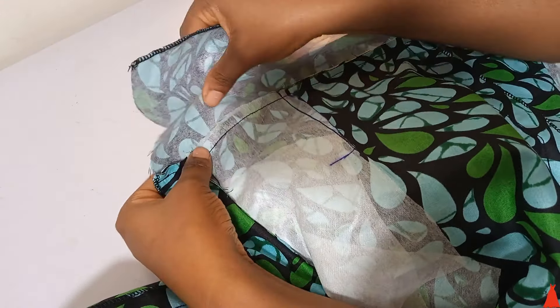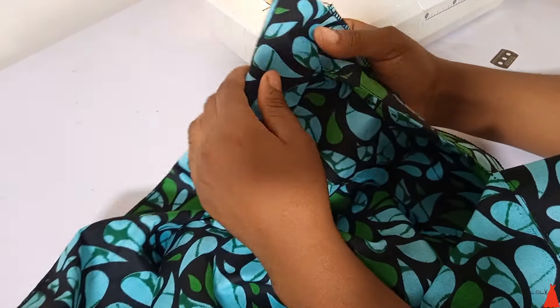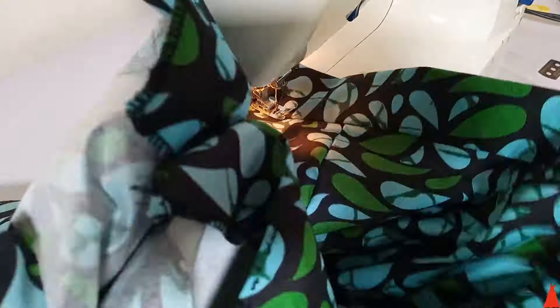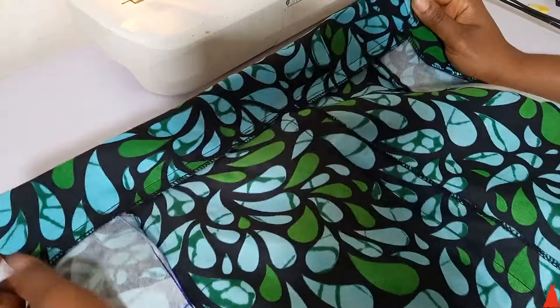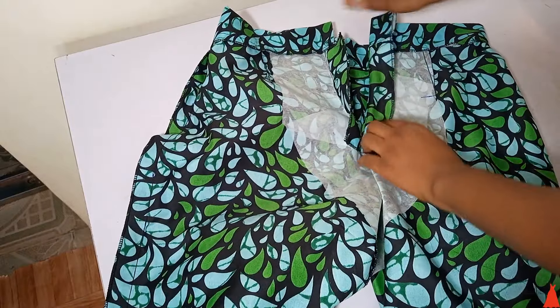The next thing I did was fold the band — pushing the seam upwards — and then topstitch and understitch. I sewed from the front side, not the back side. After understitching, look at what the band looks like — it's giving neatness, it's giving clean tailor.